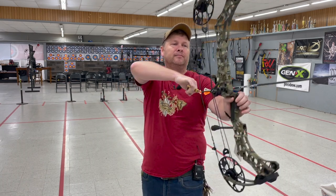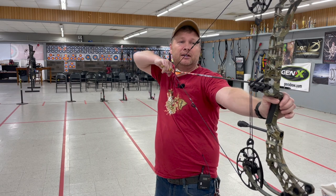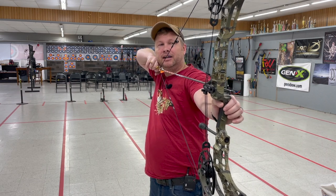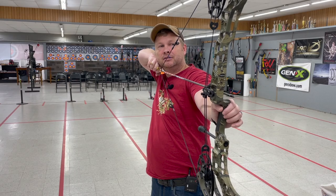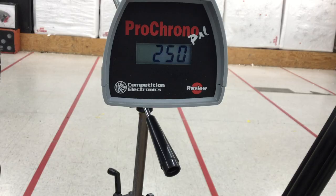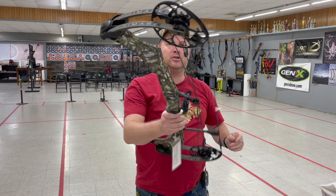Let's try the 400 grain arrow. Really good draw cycle. This is a great bow for anybody who wants to shoot a little bit less. And 250 — that's what I'm talking about. 250 on the 400 grain arrow out of the Matthews Image.